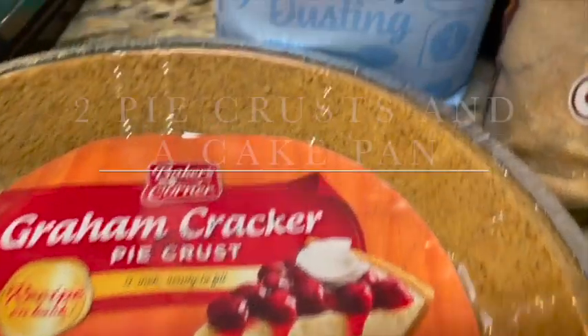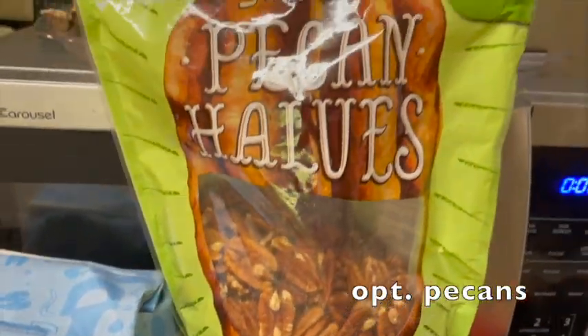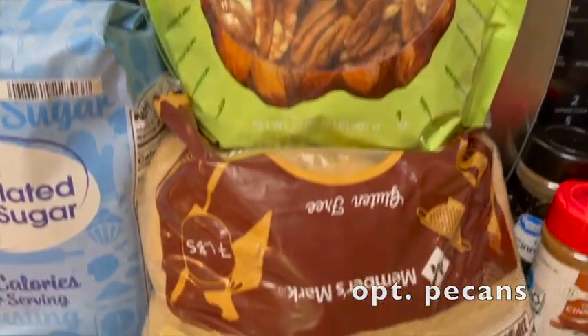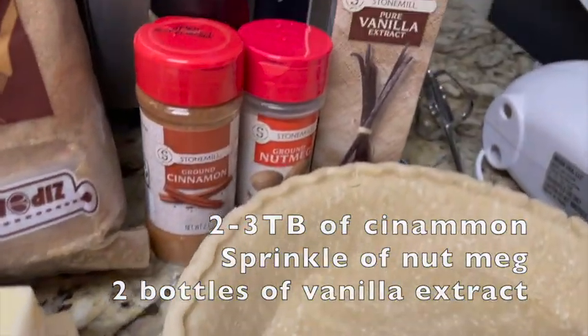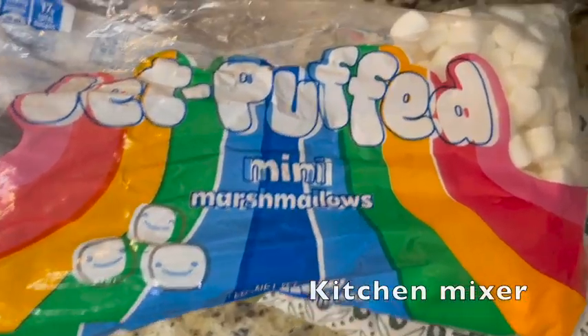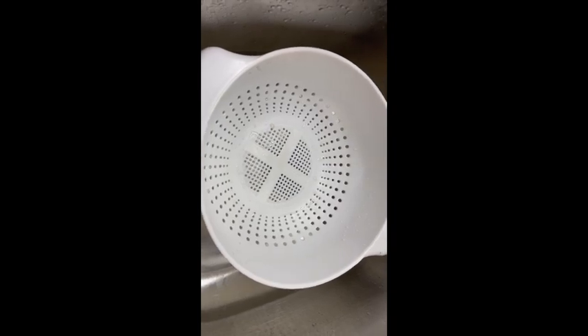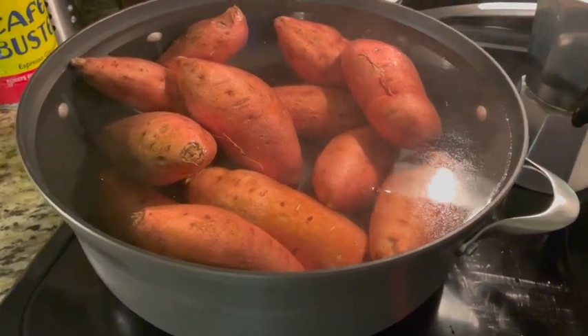You'll need two pie crusts, one cup each of brown and white sugar, pecans (optional), two salted butter sticks, two to three tablespoons of cinnamon, a sprinkle of nutmeg, two bottles of pure vanilla extract, a mixer, and marshmallows (optional).